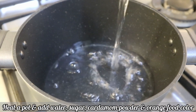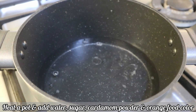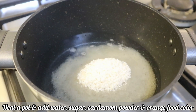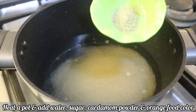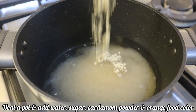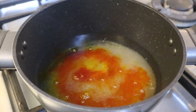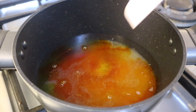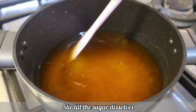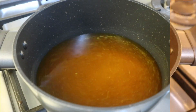So let's prepare the syrup first. Heat a pan and add water, sugar, cardamom powder, and orange food color. I have taken a liquid color here — you could also take whichever color is available. Keep stirring till the sugar dissolves well. We just need to bring it to one boil and turn the gas off.